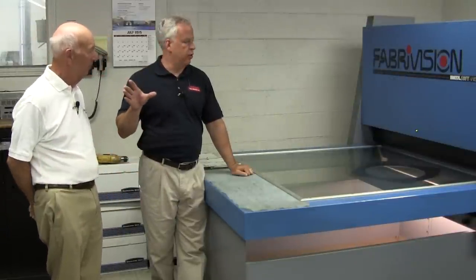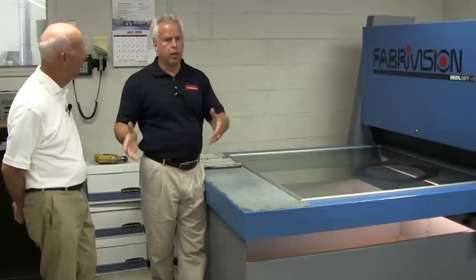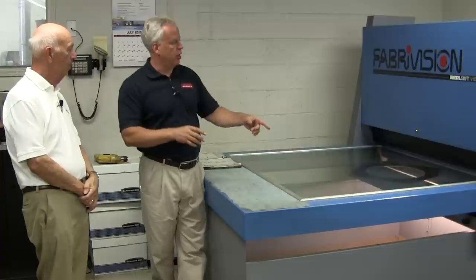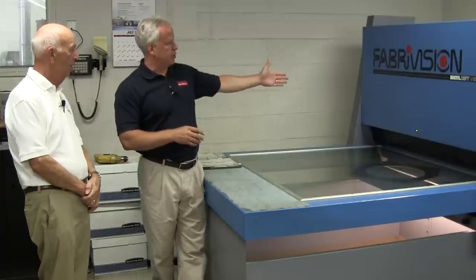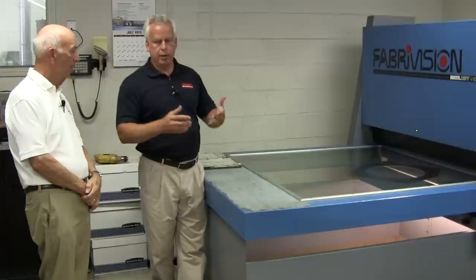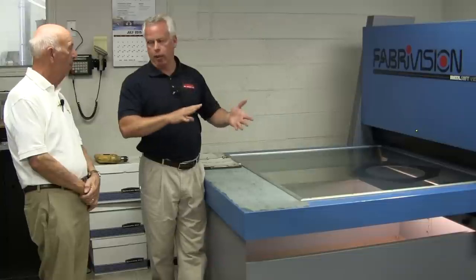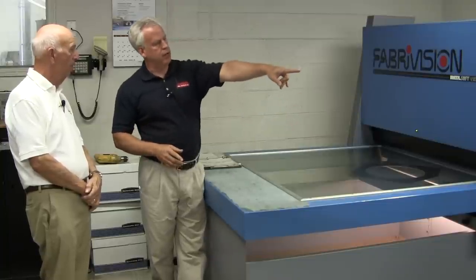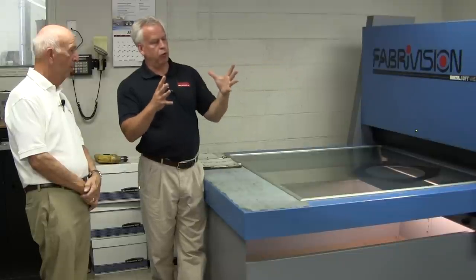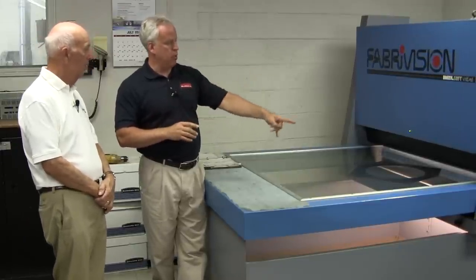Typically, when a part comes out of the turret, we literally shake it out of the blank and discard the frame or the scrap. We bring the part in here, and this is our first inspection point during the manufacturing process. This is a FabriVision machine — it's got six cameras mounted on the inside. We lay the flat piece down on the screen, run the scan over the top, and it tells us we have the correct tooling in the turret. It's color coded — if we see something in red, there's an issue: a wrong tool, a programming error, or a big burr on the part.